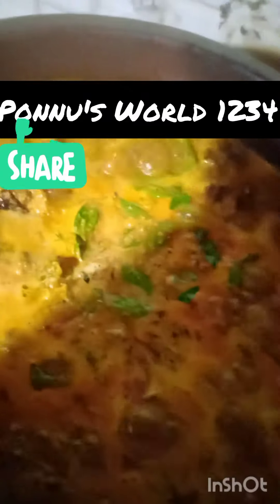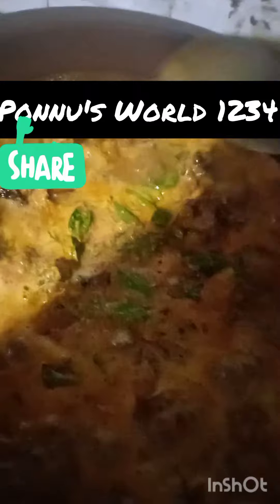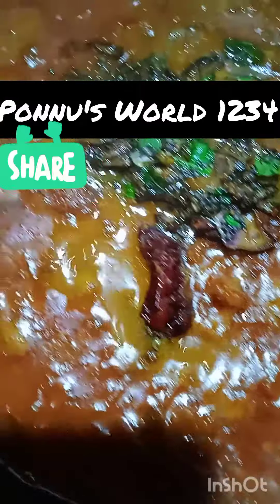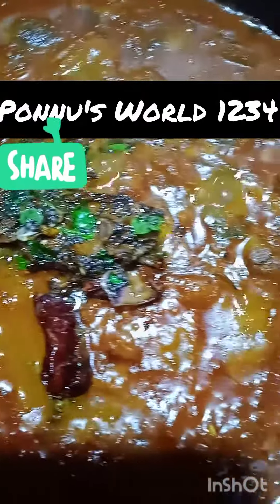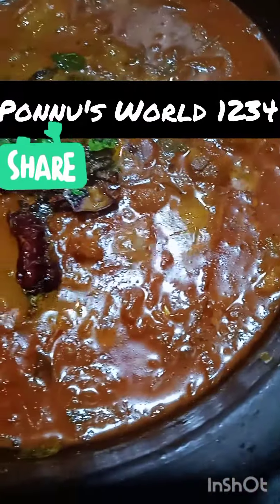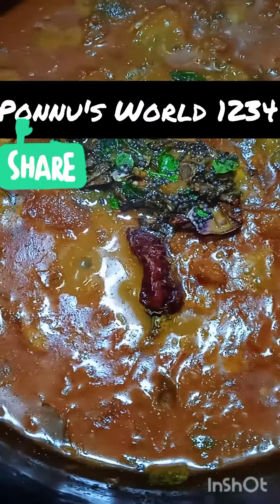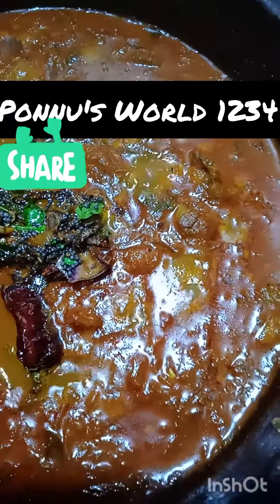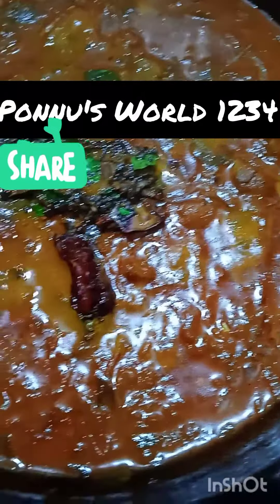We will also cook the chicken in our own way. With the chicken, we will cook it and put it in. We are ready to cook all the potatoes. Please try and support our channel. Thank you so much for supporting our videos and subscribe to our channel.